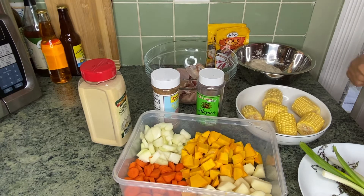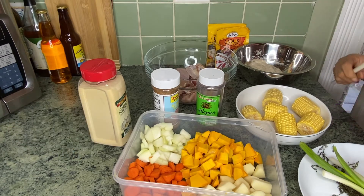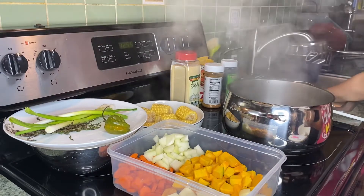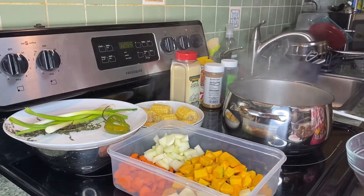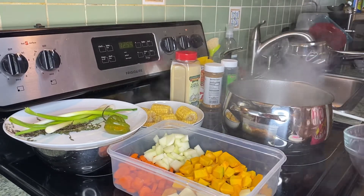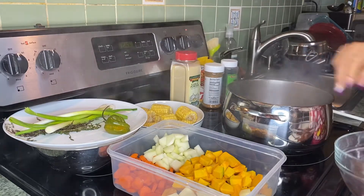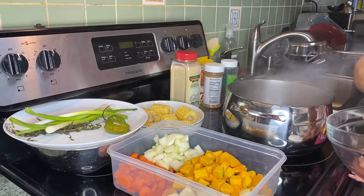So before we get into this video, if you didn't yet subscribe, please go ahead and do so. So now let's begin. First things first — here's my water that I brought to boil. Now I'll be adding some stuff, starting with the chicken. I washed it and took all the skins off because you don't want your soup to be too oily.